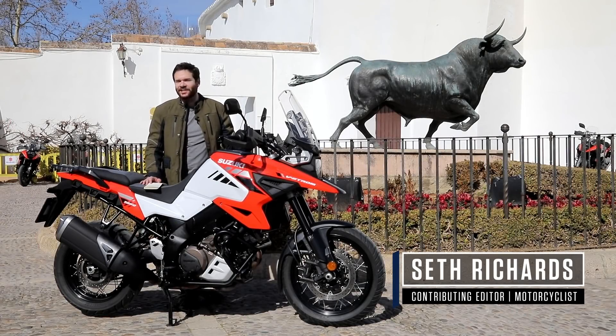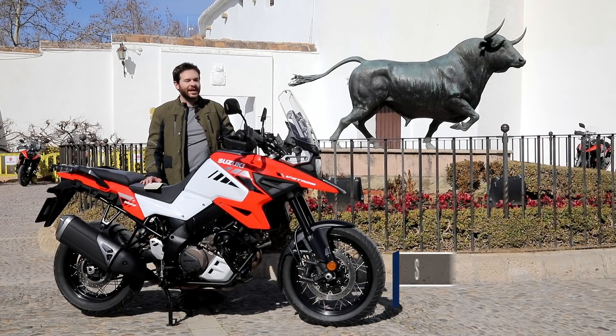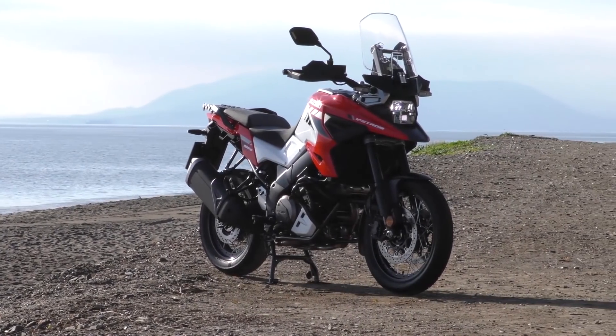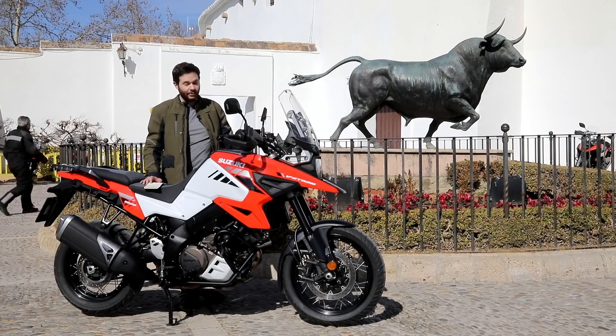Hi, Seth Richards here in the south of Spain. I'm riding this beautiful new 2020 V-Strom 1050 on a beautiful day in Spain. Life could be worse.